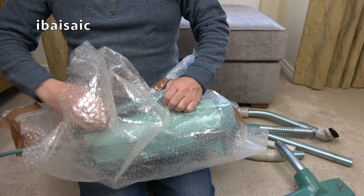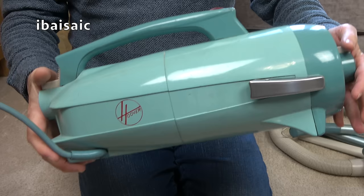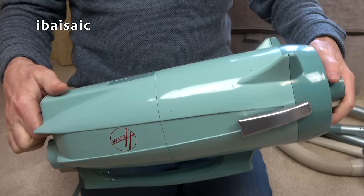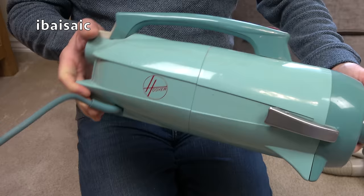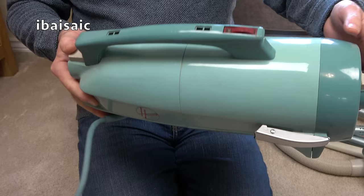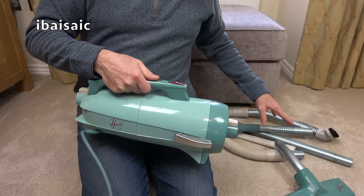Let's take the cleaner itself - yes, that is in pretty nice condition. I don't think it's discoloured or faded. I think sometimes these can take a greenish hue, but that looks okay. It's very sort of rocket, space-age-y, don't you think? It just reminds me of certain cars of that era - just look at the styling of it. You can use it as a handheld like this.